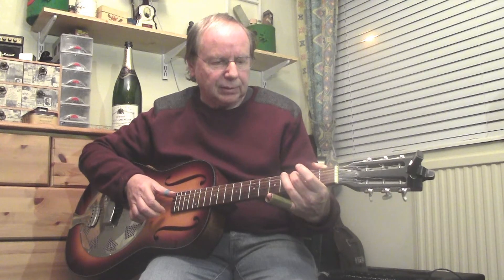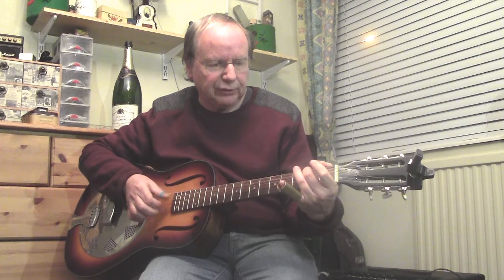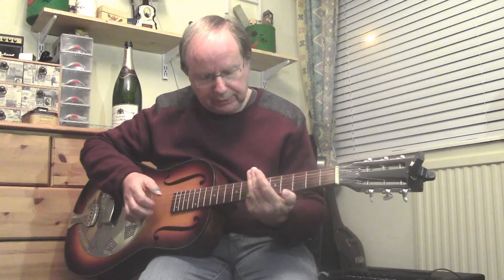Then into the 11th bar, which is a little turnaround — basically third fret on the fifth string, second fret on the fifth string, first fret on the fifth string, open on the fifth string, and up to the seventh fret.